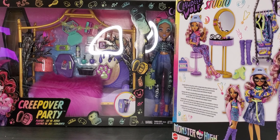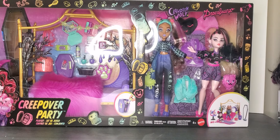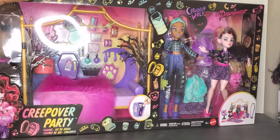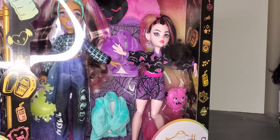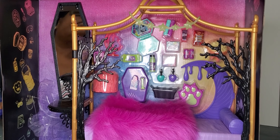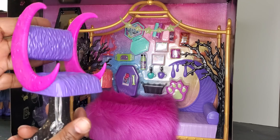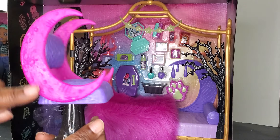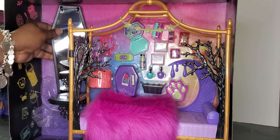Let's start with our biggest piece — the Full Claudine Wolf Creepover Party Set. We've got a bed, accessories, and two dolls: Draculaura and Claudine. I heard they have saran hair. So first I'm taking the bed apart, and the first thing that came out is a swivel chair. It has two crescent moon designs on the sides, which is super cute, and it swivels.